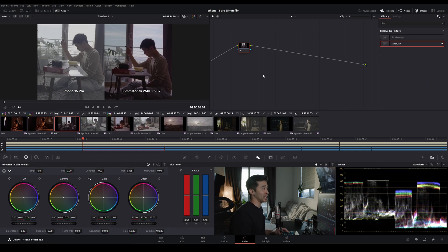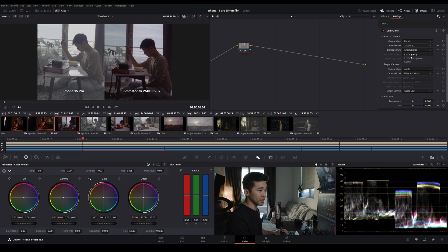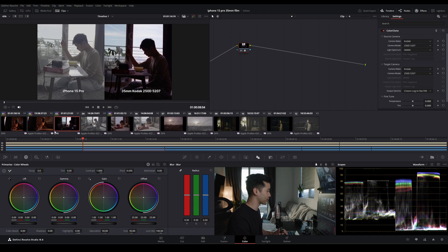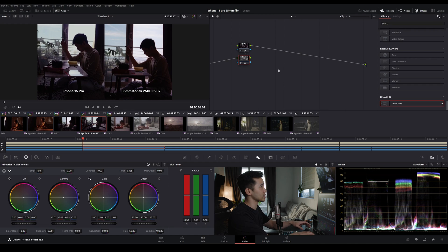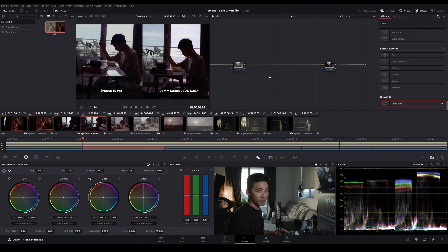Let's do another scene. This is our film clip, so we'll add Color Clone — source is Kodak 250D, daylight spectrum, target is itself, and we apply 709 to itself. It's pretty moody and you can already see the halation. Now to emulate that with the iPhone, I'll copy that Color Clone node except now my source is the Apple iPhone 15 Pro. You can see immediately it's pretty magenta — my particular sensor might be a little magenta. We'll add the fine-tune to adjust, cool it down a touch, and then do one more node for contrast and exposure. That's pretty close.